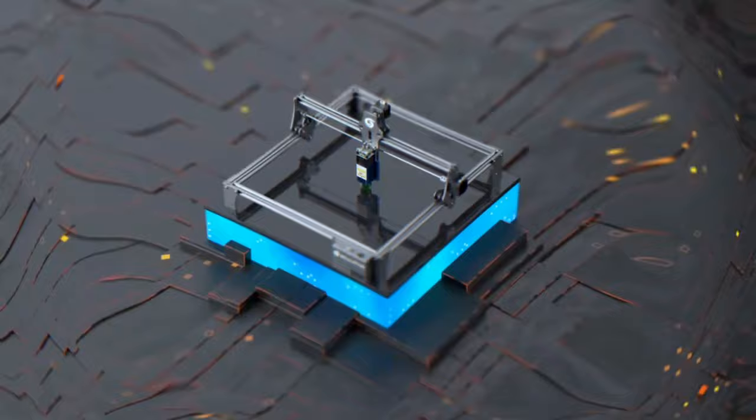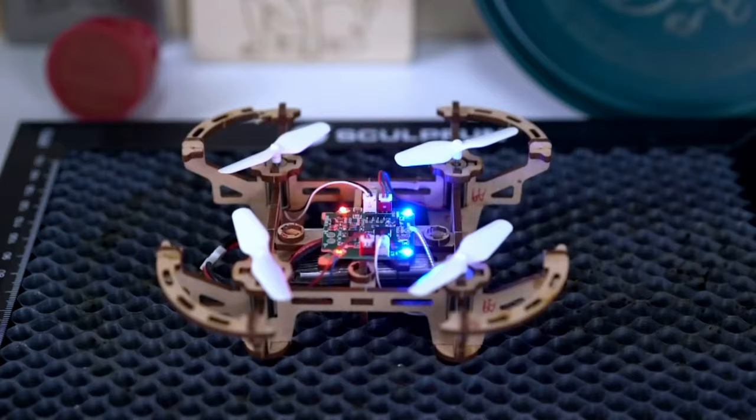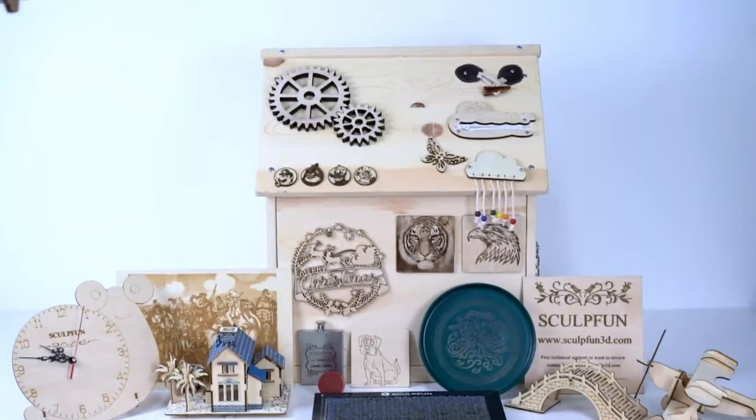A cool feature of the Sculptfun S9 is its precision graduation line, which helps you measure and position your engraving on the object without trial and error. It also has a fast off button for emergencies, good cable management, and an A4-size bed plate.